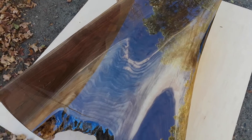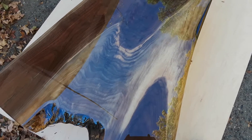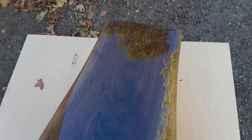I was at the lumber yard a few months ago and found this piece of walnut that I bought, and I just finished the table I made out of it. Beautiful grain, really nice piece of wood.